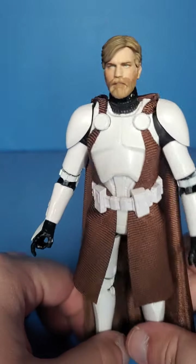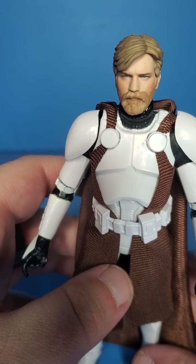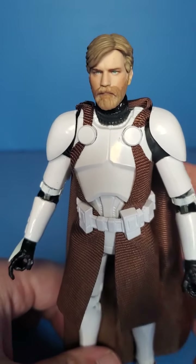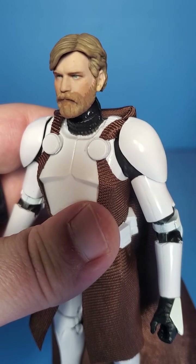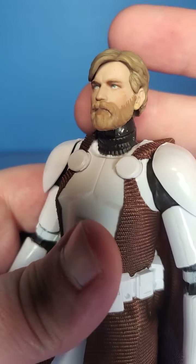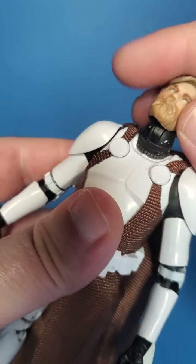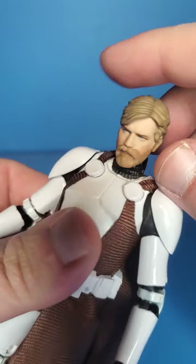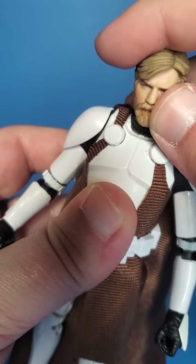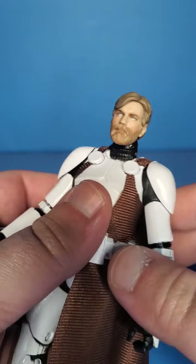The body is unfortunately the old clone body. It was a decent body, but I wish it had better articulation — it's just outdated at this point. That's why I'm so excited for the new Clone Wars Obi-Wan. His head does look up a lot, and he can look down a lot, and he has a little bit of tilt — which gives him a little bit of attitude. Good neck and head articulation.